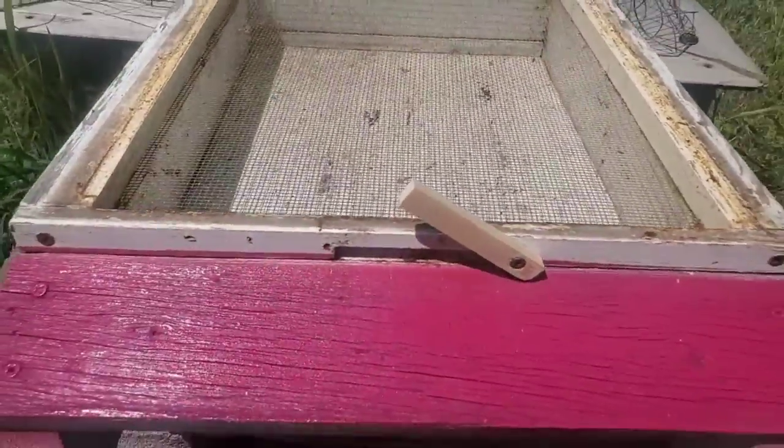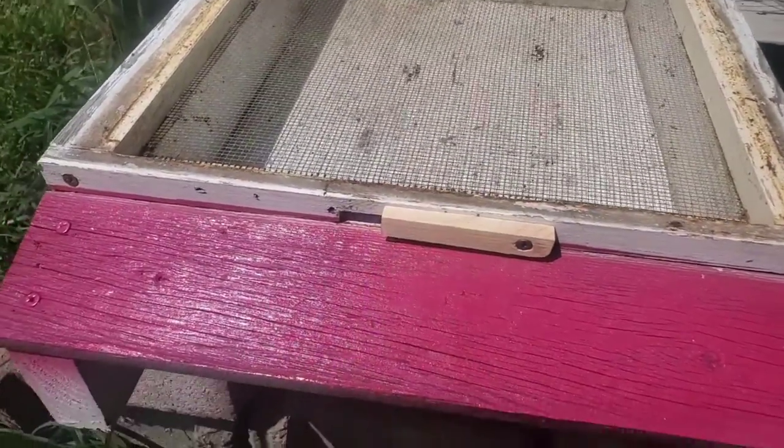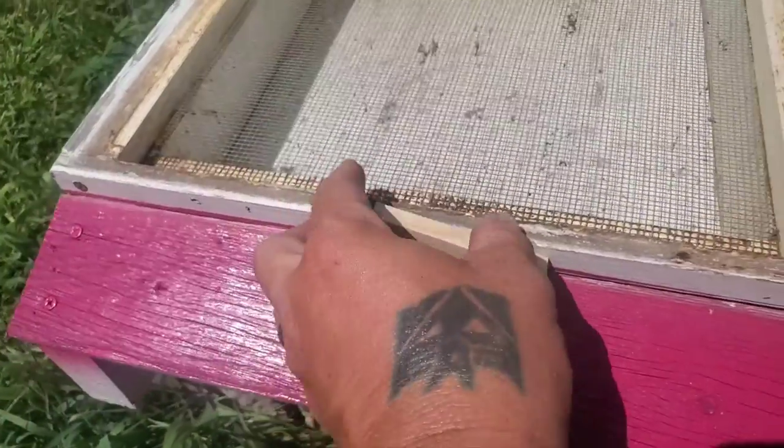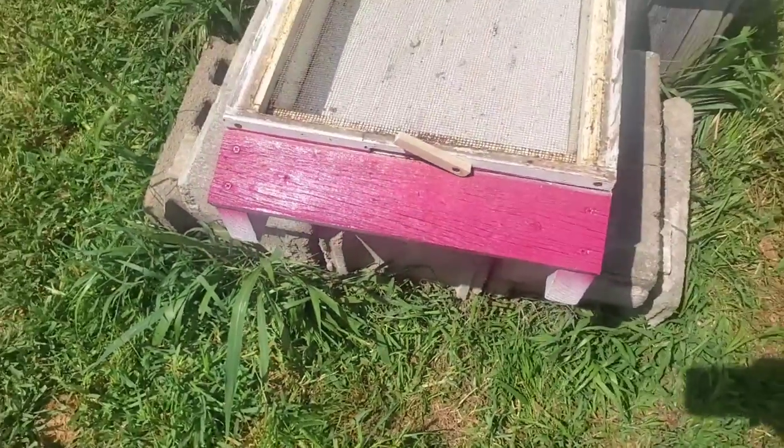On the front here we've got a little like a drawbridge door. Put that down and it lets them not have as much of a space to defend. You give them a little more and it gives them a little more air and a little more room.